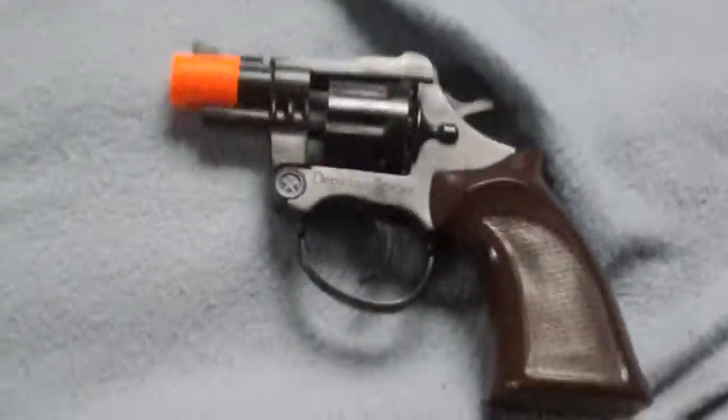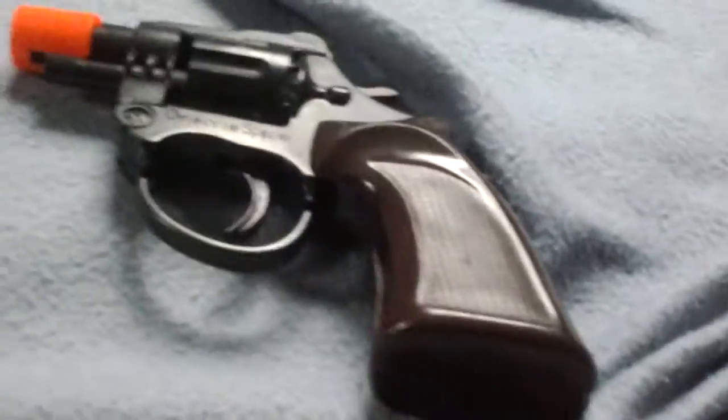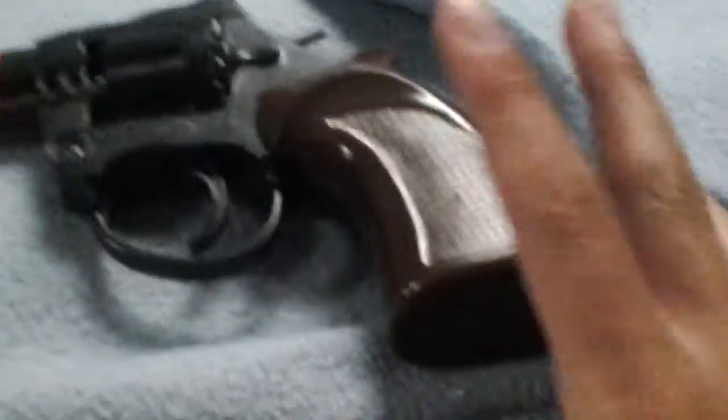Hello everyone, today I'm just going to show you how to make an airsoft gun out of a cap gun. So it's very easy. I'm just giving you the instructions.